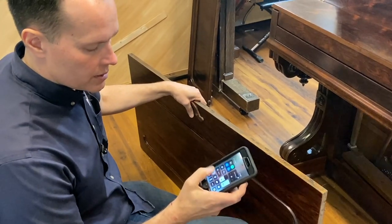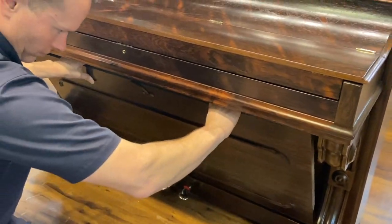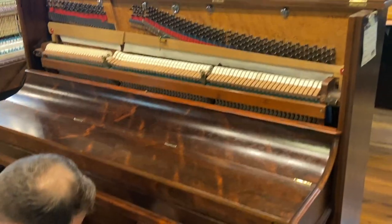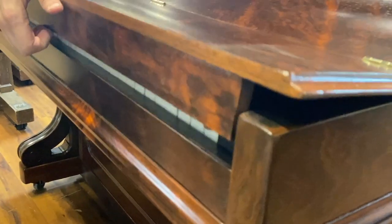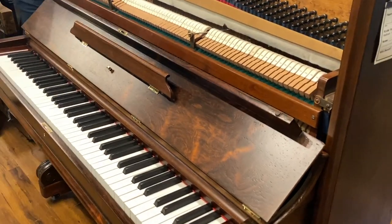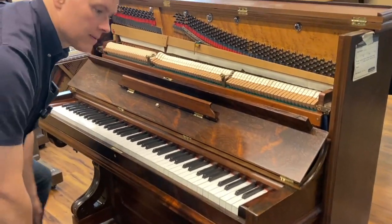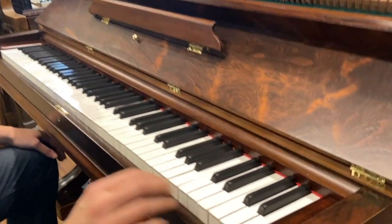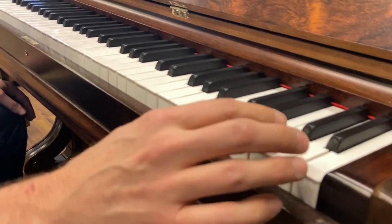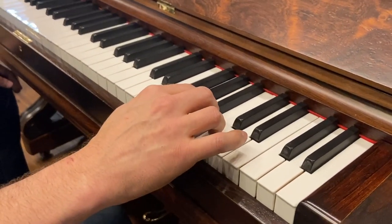Let's play it. Let's hear what a 140-year-old piano can sound like. This piano is so old, it doesn't even have 88 keys. The highest note is this A — so it's missing an octave up from those three.